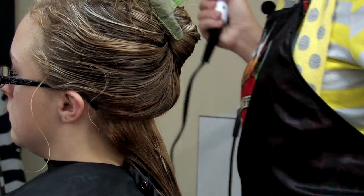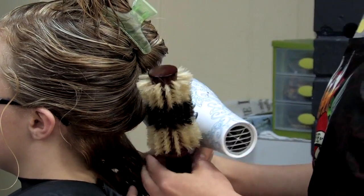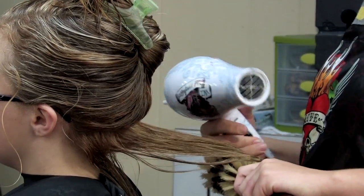Then take your round brush and a blow dryer on the lowest setting and just go through it, piece it out, and blow dry straight.